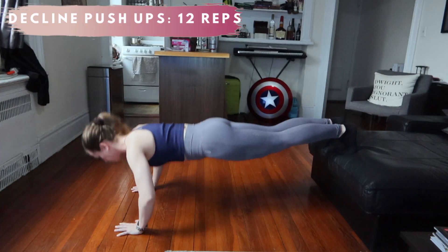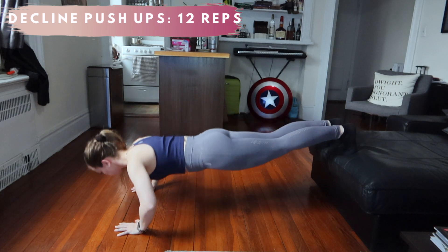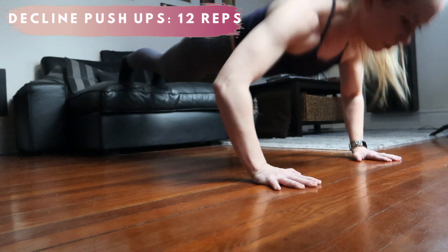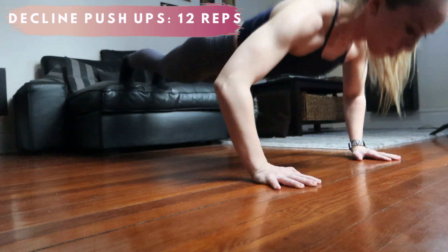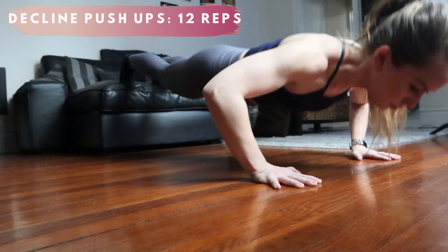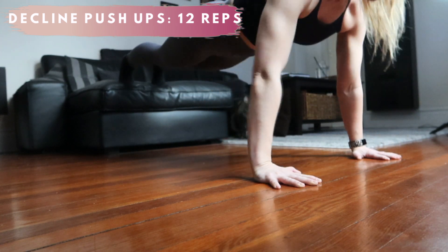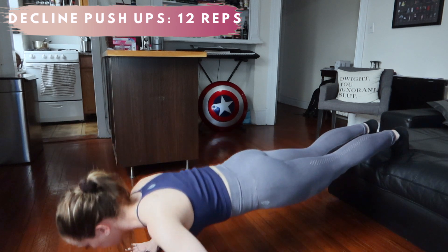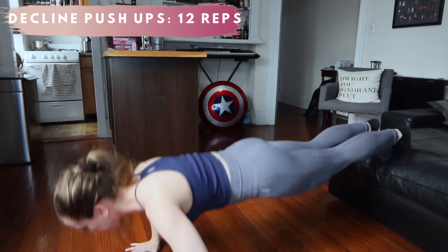For decline push-ups, simply take your shoes off, then place your feet on the edge of your couch. The higher the couch, the harder this will be. These are a great way to add some stability training into a strength exercise and it will target more of your upper chest — important for the ladies. Make sure your pelvis stays neutral to keep the pressure off your low back and your core engaged.